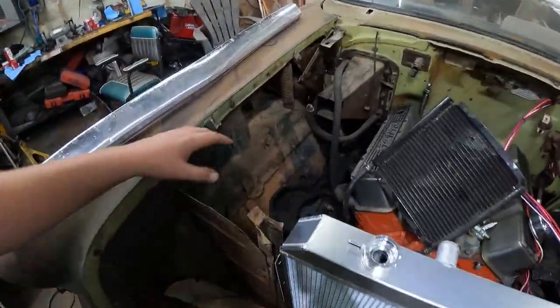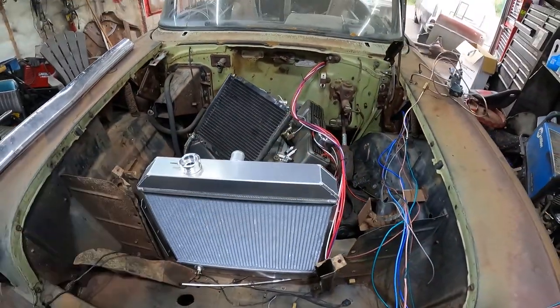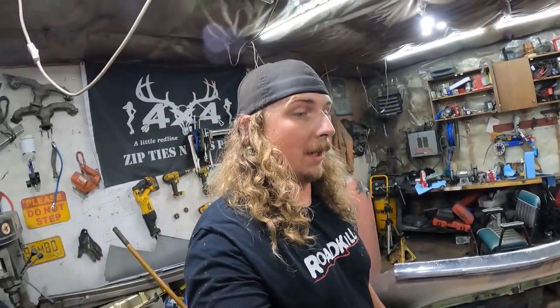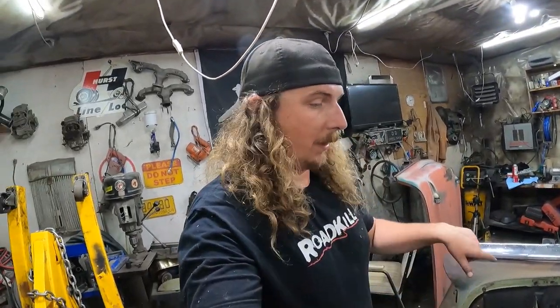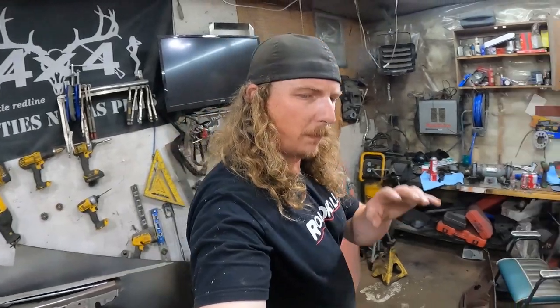Hood hinges can be bolted on. I need to track down a battery tray because we don't have that — that's pretty important when it comes to wiring. It's coming together right now, real quick. I need a hydraulic rear brake hose and to do all the rear brakes, but we'll get everything done at the front and keep giving her. I like this wiring harness — $100 well spent. Would recommend.